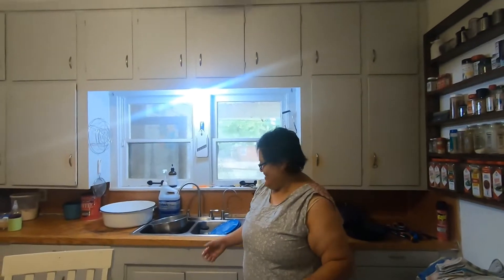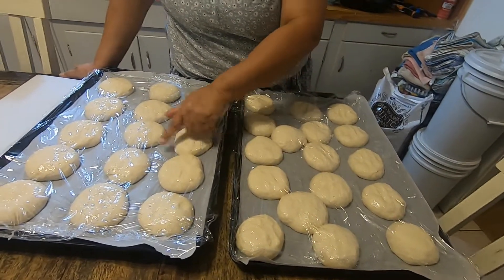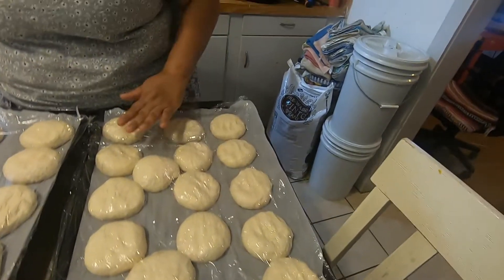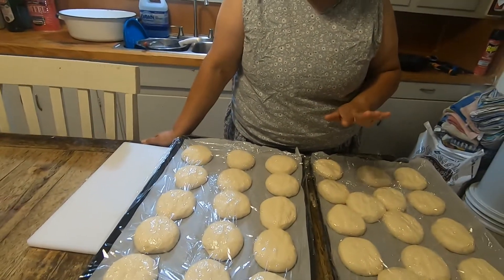Hello! They spent a couple of hours rising — depending on your kitchen it'll go faster or slower. See how they're starting to get really close to each other? I'm going to go ahead and squish this one down too. By the time I get the oven going they'll be ready. I'm starting the oven now at 375°F.